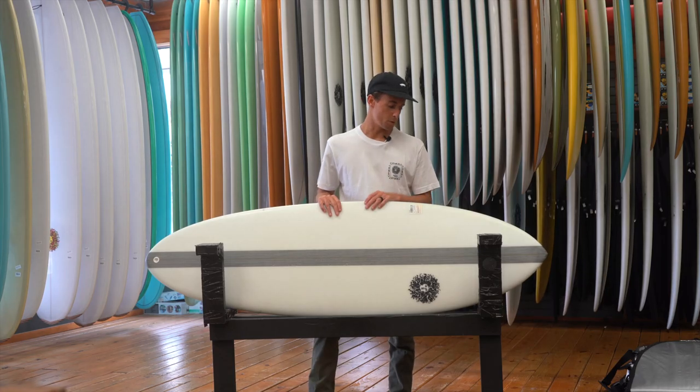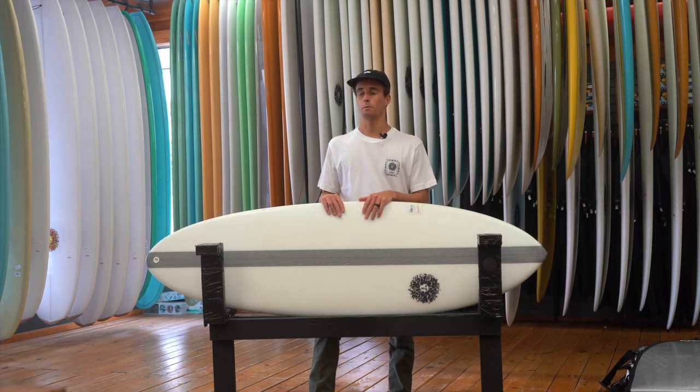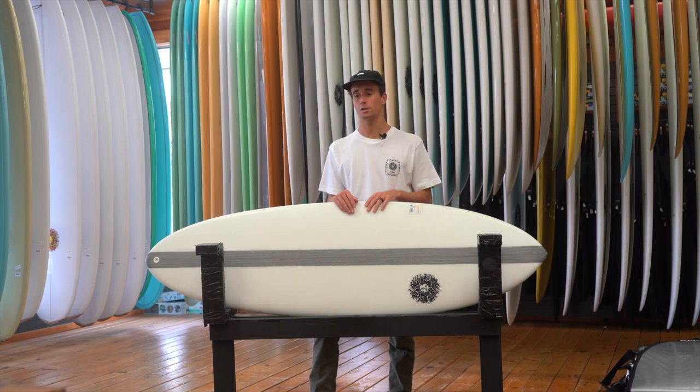One of the best parts about this board is it works in waves that could be knee high, and then it could work when we have a proper swell and it's six foot plus. It still holds. You can paddle into waves easily to get up into early entry.